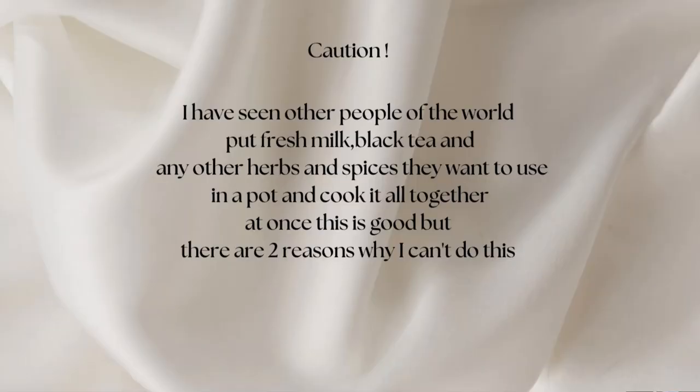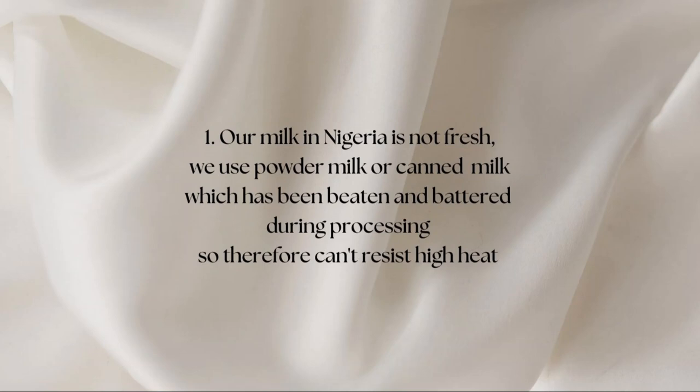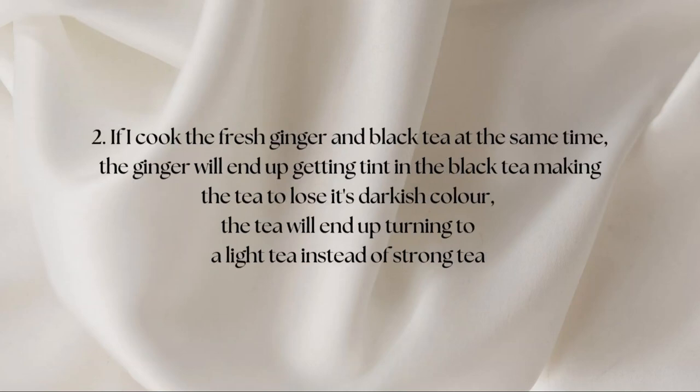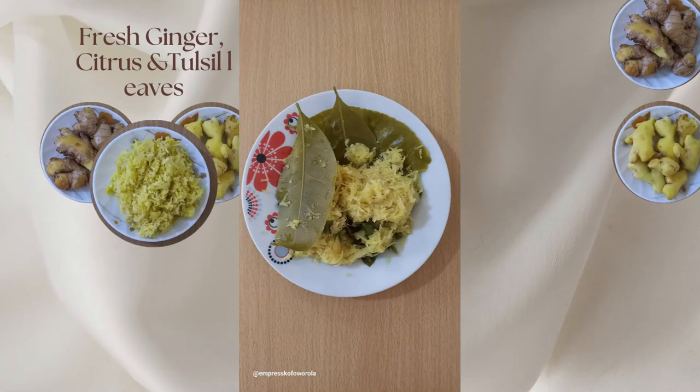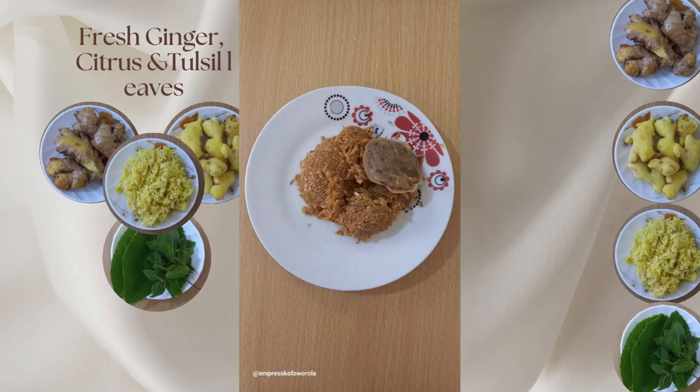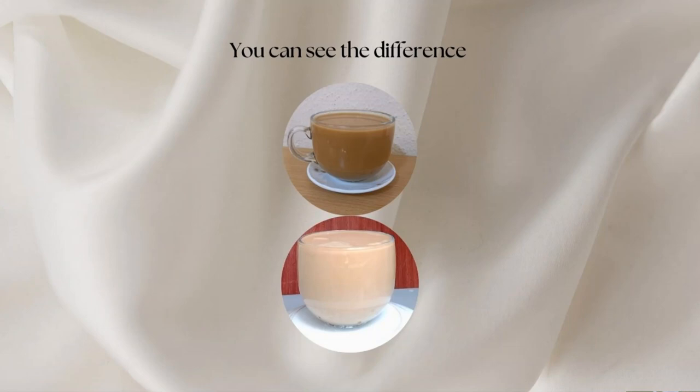Caution. I have seen other people put fresh milk, black tea, and any other herbs and spices they want in a pot and cook it all together at once. This is good, but there are two reasons why I can't do this. One: our milk in Nigeria is not fresh — we use powdered milk or thin milk, which has been processed and can't resist heat. Two: if I cook the fresh ginger and black tea at the same time, the ginger will end up tainting the black tea, making the tea too loose in its dark color. The tea will end up turning into a light tea instead of a strong tea.